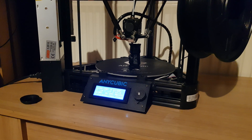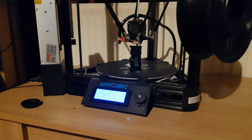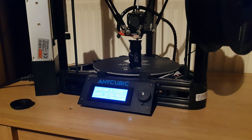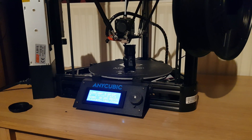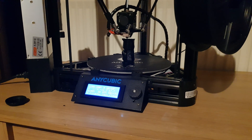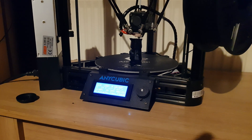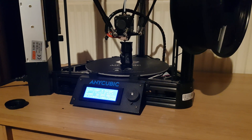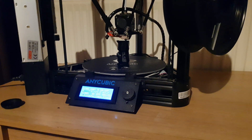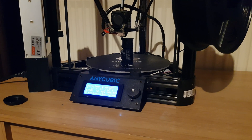I ran through the calibration probably about six times before I got anywhere, because the printhead was printing way too high again and wasn't adhering to the build plate — that was getting kind of frustrating. Eventually after a few more calibrations it started to go a bit lower, which was awesome. From then on I just kept adjusting the probe Z offset until the adhesion was right on point.